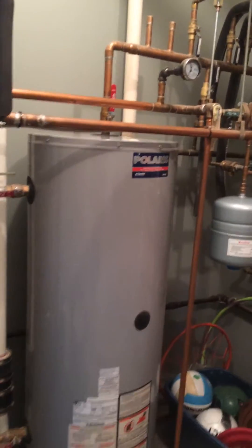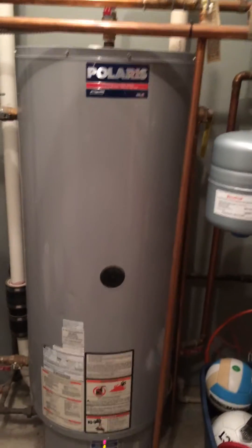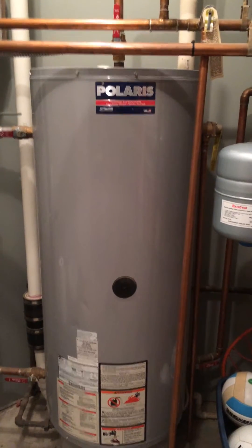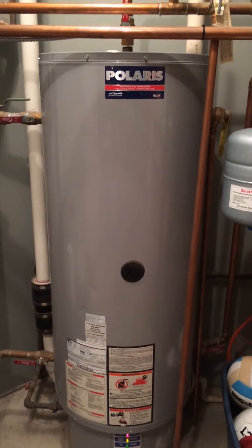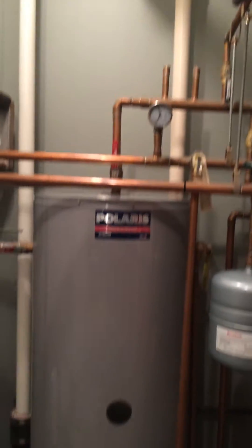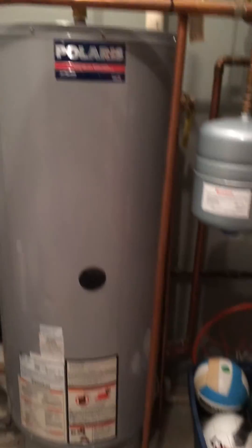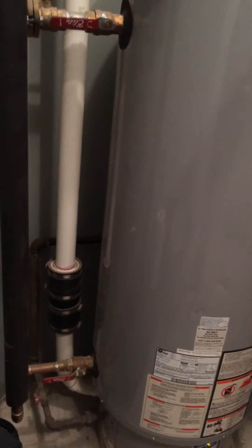Let's start with the power plant. This is a Polaris dual-function water heater — a highly, highly efficient model. Basically, it's got a series of circular tubes inside, and as the heat comes off, it goes through those tubes. By the time it comes out, it's exhausted through just simple PVC pipe. What's special about this water heater is, aside from the standard domestic water that you send to your taps and showers and so forth, it's got an additional set of inlet and outlet.